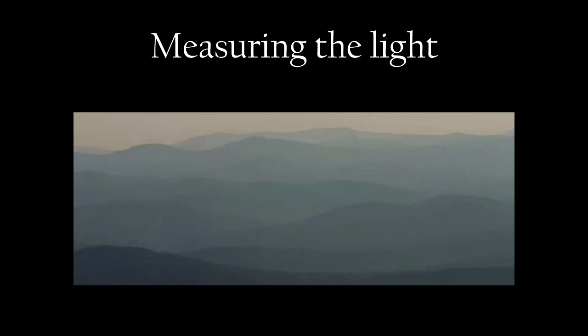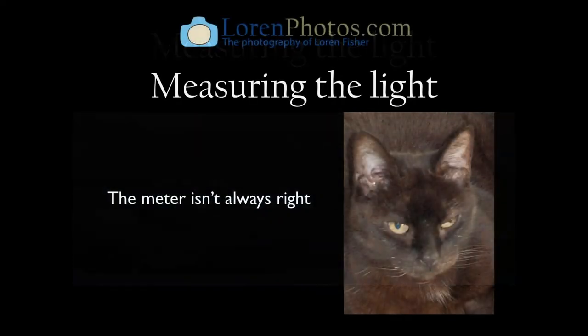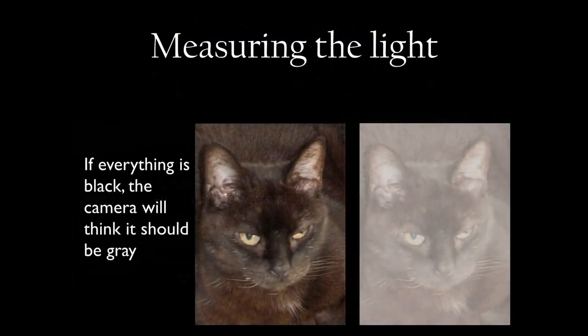The camera wants every photo to be 18% gray — that tone. There are lots of times when we're photographing something that's not 18% gray, so the meter won't always be right — it'll lie to you. If you're taking pictures of a black cat, it's going to say 'this scene should be gray, not black,' and your picture comes out gray. You have to compensate for that. If you're shooting in an automatic mode, you use exposure compensation, which we'll talk about more later.